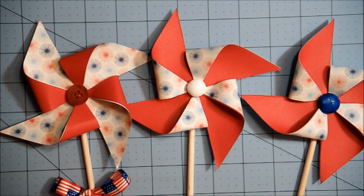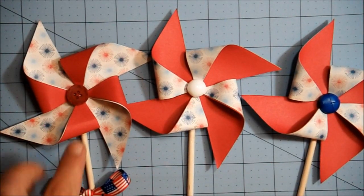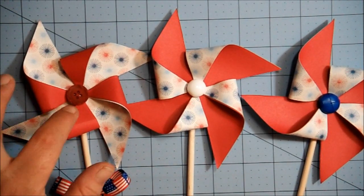I'll put a link to her channel in the description box below. She challenged us to make a project out of supplies from our stash that are at least one year old. So I made these cute little pinwheels here.